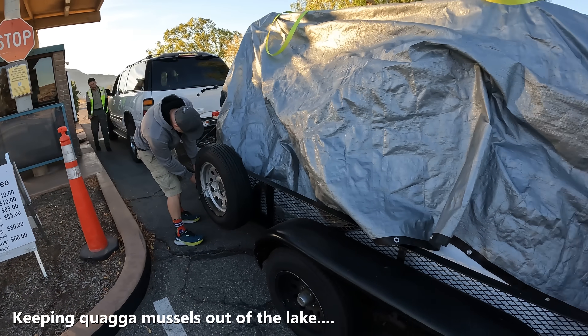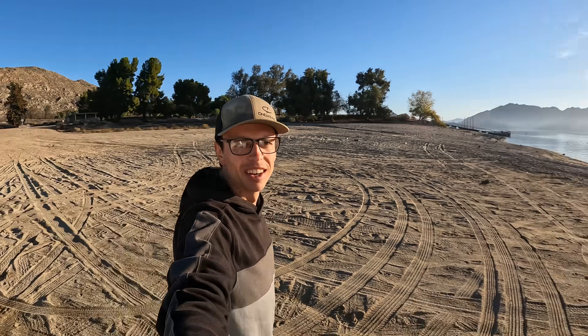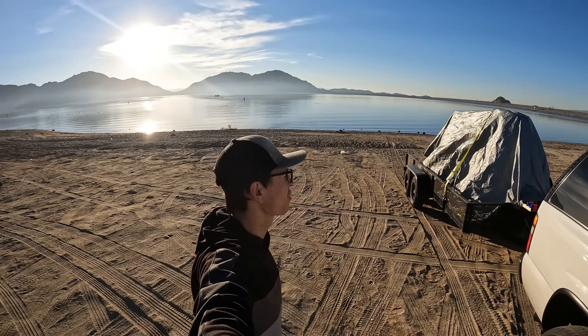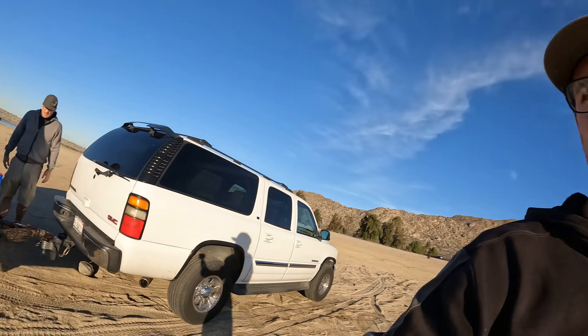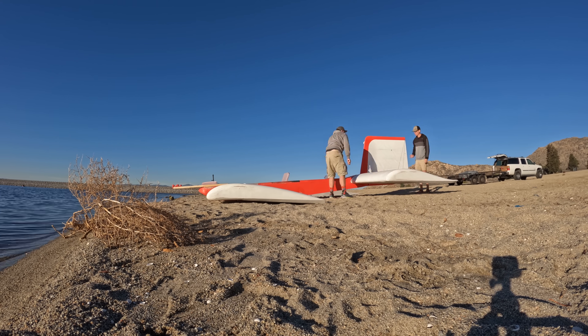So what do you think the chances are that this thing actually works with me in it? About 10% with you in it, 80% without. I'd give it 90% without me, 30% with me. We got the invasive species inspection done, we have arrived — lakefront parking, this is going to be crazy. This is plush compared to last time.